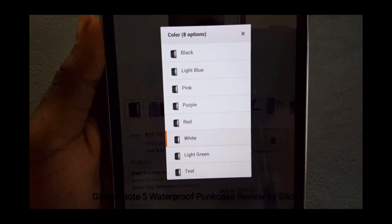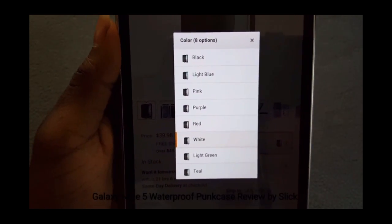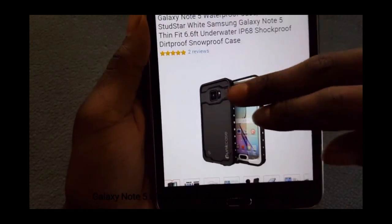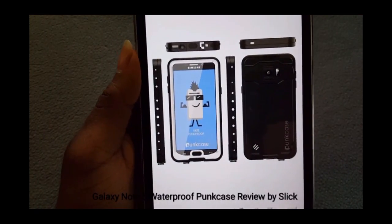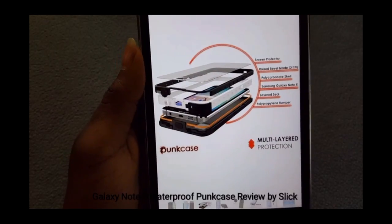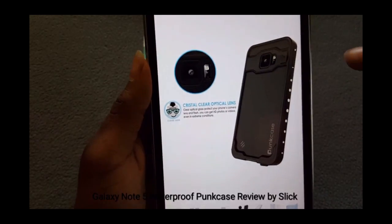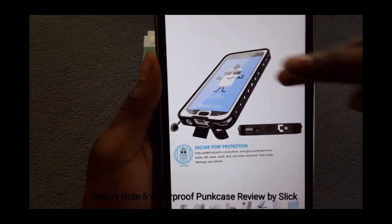They do have different colors for the case. They've got black, light blue, pink, purple, red, white, light green, and teal. I chose to go with the white version to match the white version of the phone. Now this is an ideal case for anybody that likes to do snowboarding, hiking, or go swimming — it's a heavy-duty waterproof phone case with a kickstand. You can still get to your S-pen.